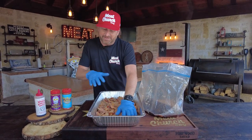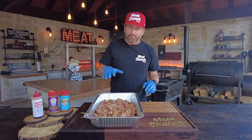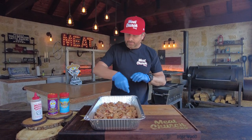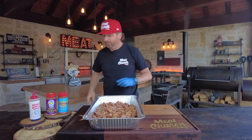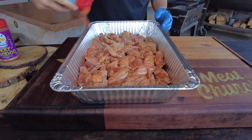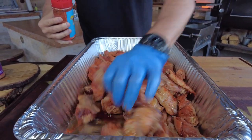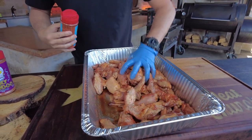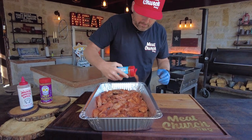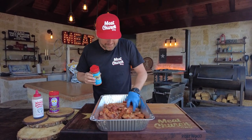Now let's talk seasoning. My absolute favorite wing rub is our Holy Voodoo, but Holy Gospel is very good as well — it's a great all-purpose. I'm just going to put a nice little coating on here, toss them around, and apply some more. I'm going right to the smoker with these, but if you're at home making them, let the seasoning sit for 30 minutes or longer if you want. Make the flavor profile your own. This is what I did last weekend and they were a grand slam, so we're going with it — tweak as you like.